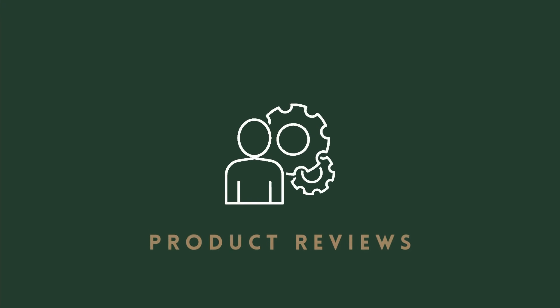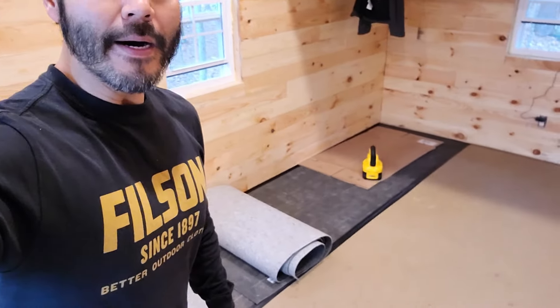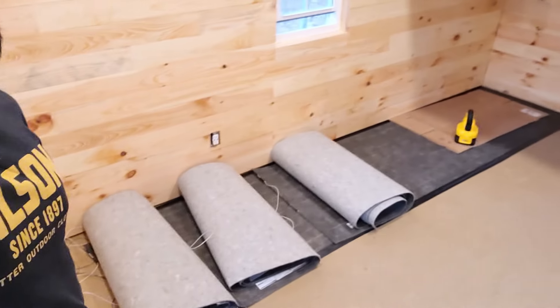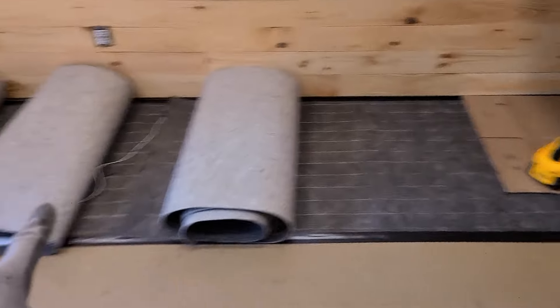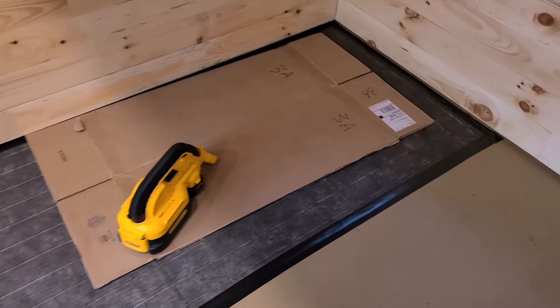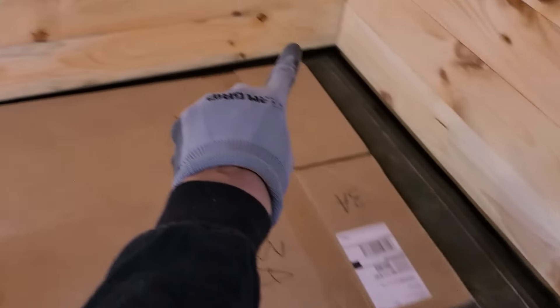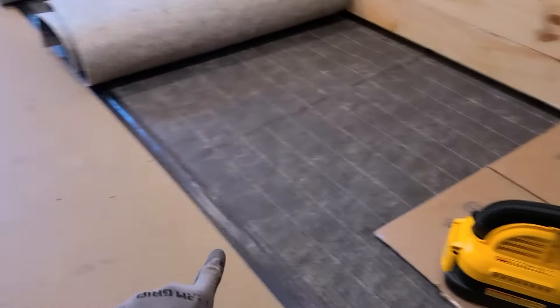Let's take a look inside and see how it looks like right now when it's finished. Basically, you lay out these mats and we're going to have all the wires go up into the thermostat. That's basically how that works. In terms of installing the mat, all you got to do is get some good quality duct tape and duct tape all around the edge of the mat.